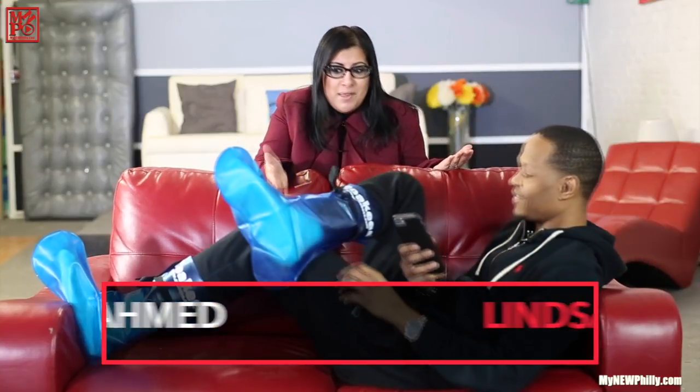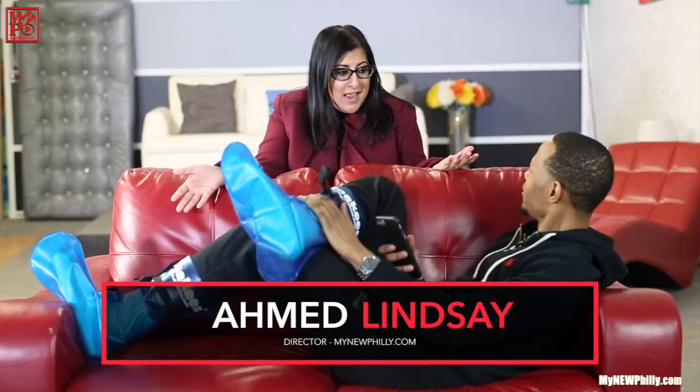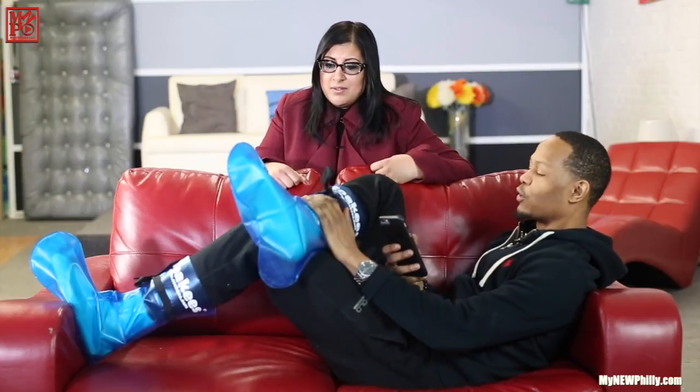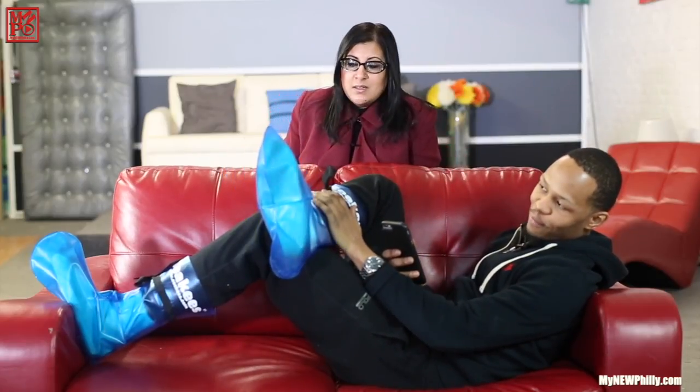Oh my gosh, Mad, I have been looking all over for my slip-on. Hey, Dr. Rupina, these are yours? Yes, my slip-on type foot bath. I had no idea — my feet were hurting. I was on set all day. I figured I'd put on these blue socks to make my feet feel better.